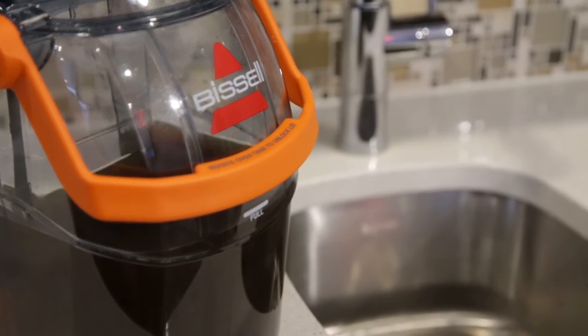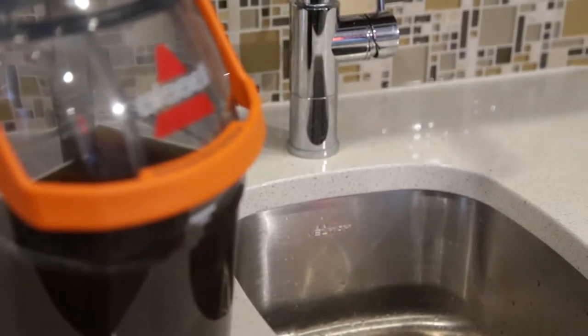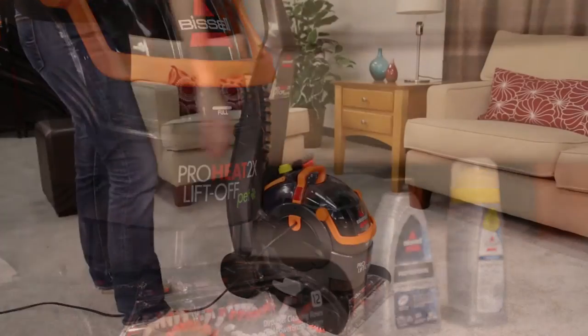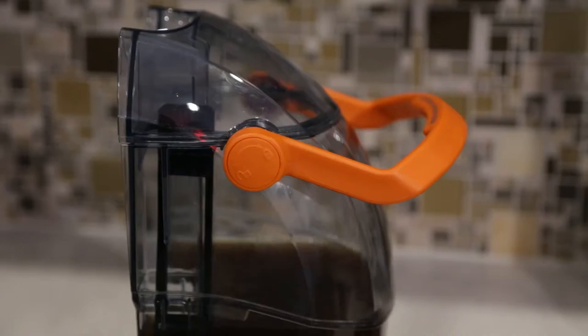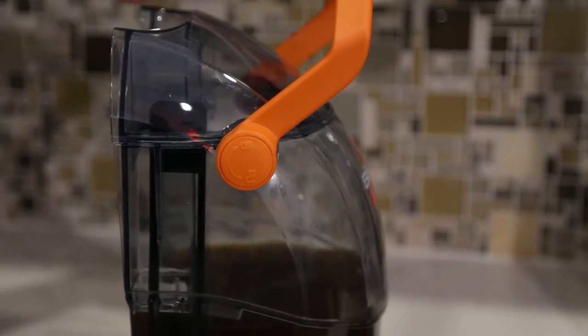You'll need to empty the dirty water tank after use of the ProHeat 2X Lift-Off. Here's how you do it. Raise the handle up and lift the dirty water tank from the pot. The tank lid needs to be removed in order to empty and rinse.